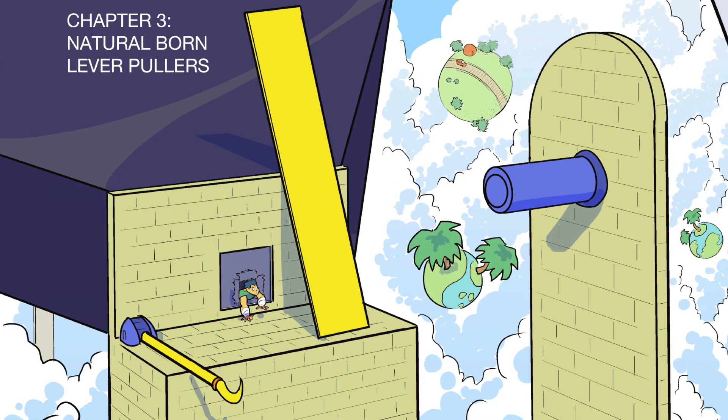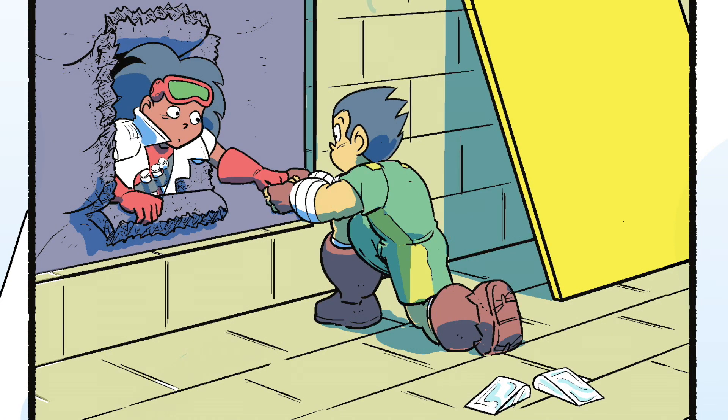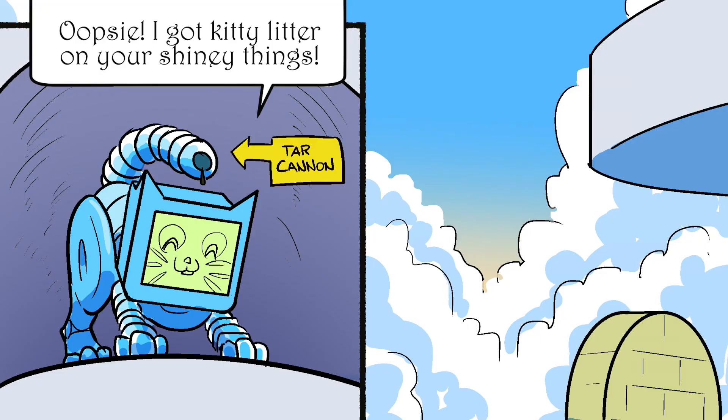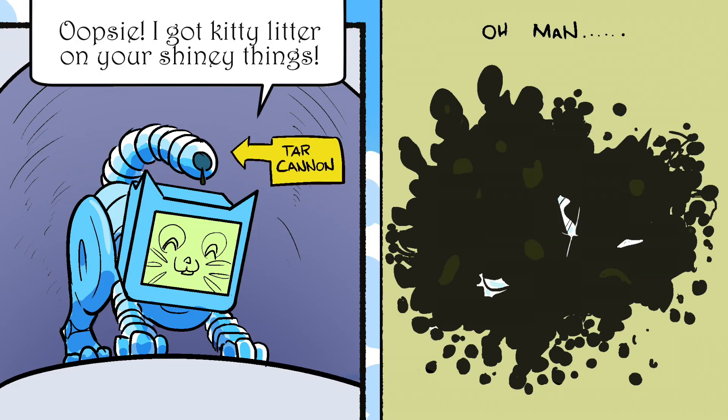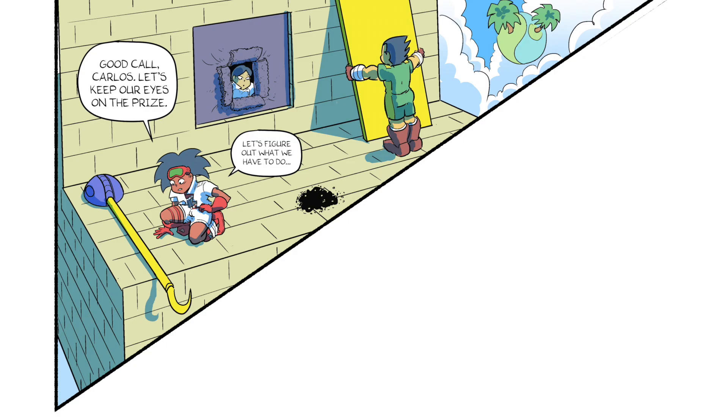Natural Born Lever Pullers. Take the wedges — they'll come in handy later. Our wedges! Oopsie, I got kitty litter on your shiny things. Bye-bye for meow. Forget the diamonds — we gotta follow that kitty. Good call, Carlos.